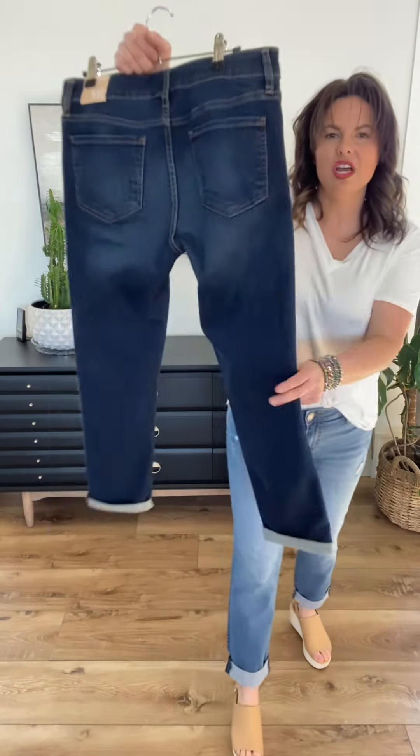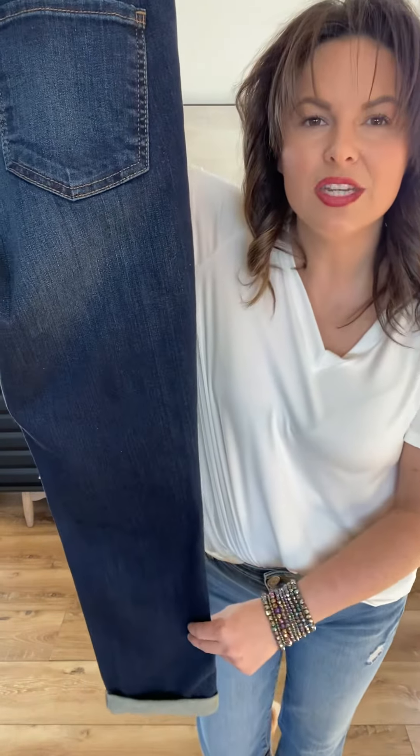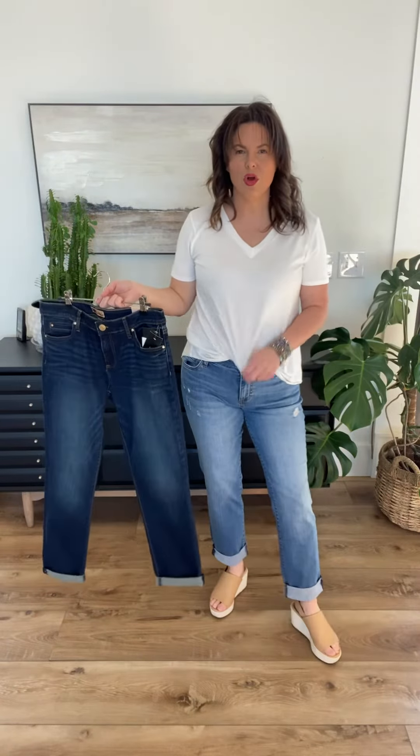They are so incredibly soft, so incredibly comfortable — honestly, just the best. I've got it on with a $24 white basic, a cute little bracelet set, and a spring ledge. This is a look you don't want to miss out on, so go ahead and grab these in both colors.